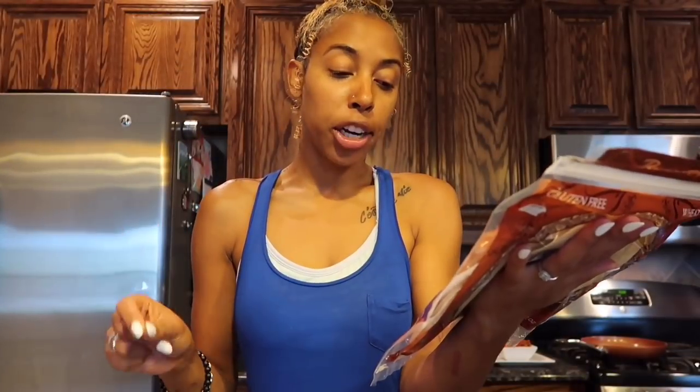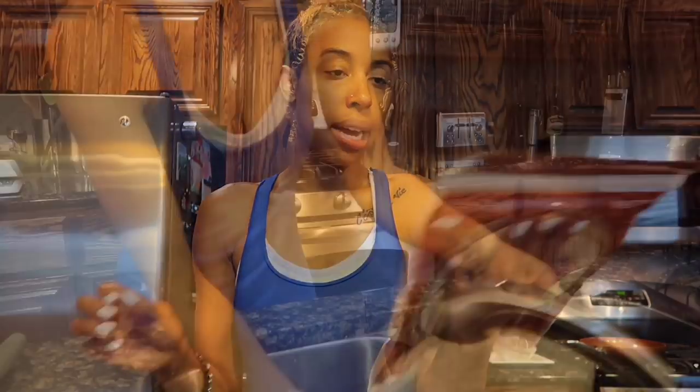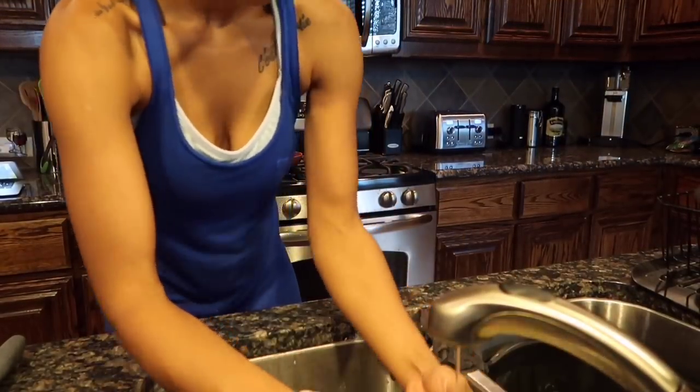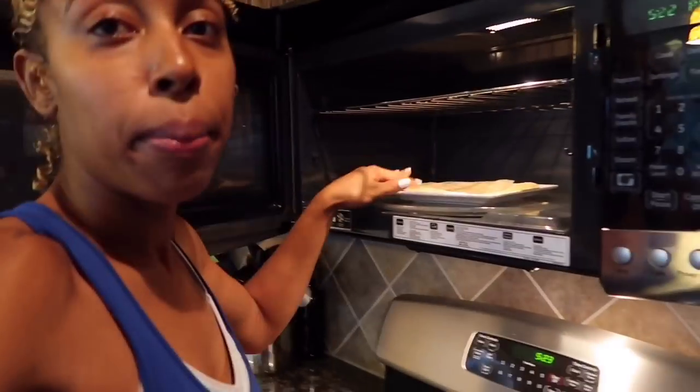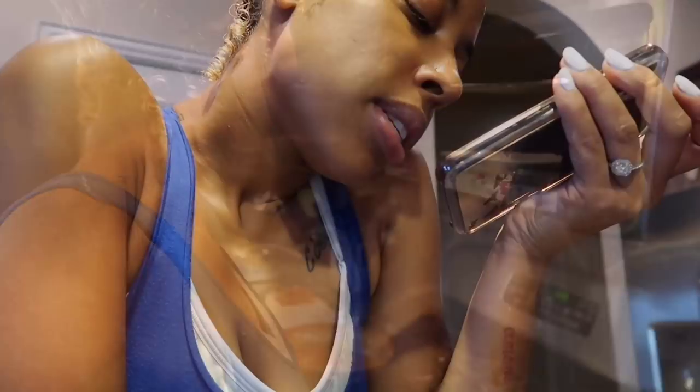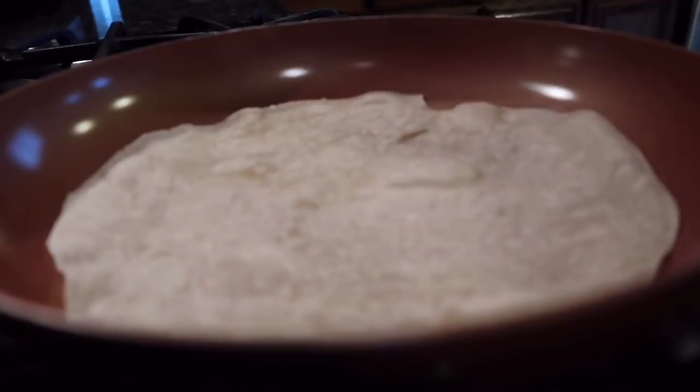Rinse the tortilla lightly with water, shake to eliminate excess, place on a plate and microwave for 30 seconds. I want to do both sides — shake it off just a little, then put the tortilla in the microwave for 30 seconds. It's about 107 degrees outside — odd, right? Have our tortilla cooking.